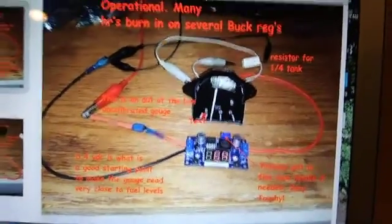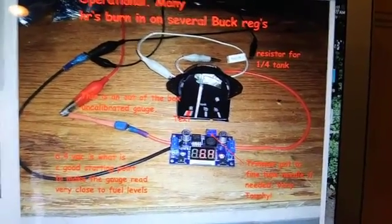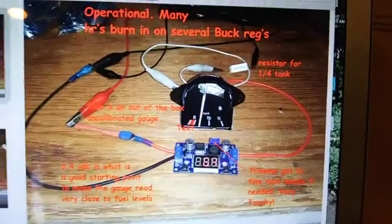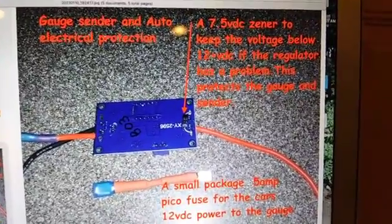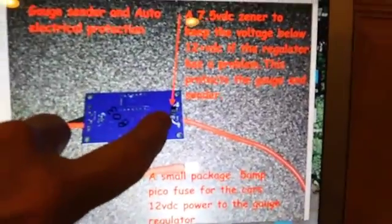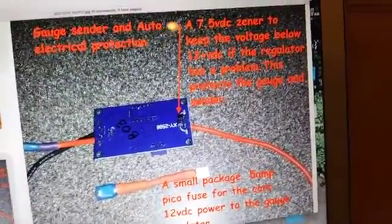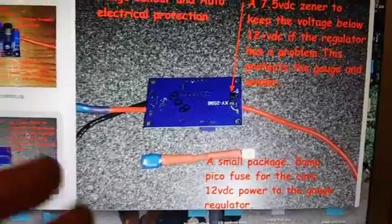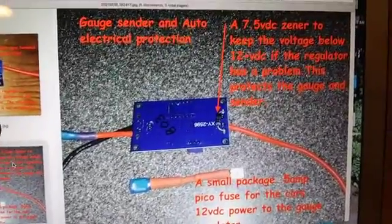When you use these buck regulators, before you hook it up to anything, you've got to make sure that you turn the output voltage way down, because they come from the vendors and factory putting out 12 volts — and that will just fry everything if you don't turn it down first. Along with the Pico fuse, I've also added a Zener diode across the output at 7.5 volts. So no matter what happens inside the buck regulator, if something goes wrong and it goes to 12 volts, the Zener diode will keep that 12 volts from getting to your gauge and frying it and the sender.